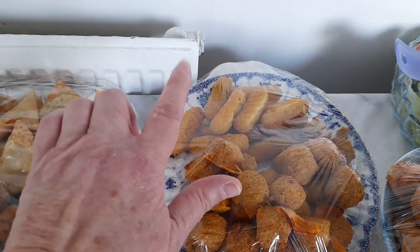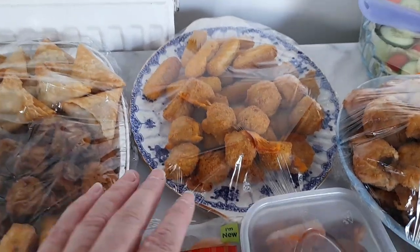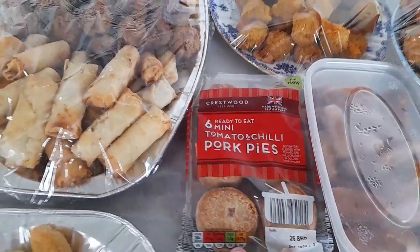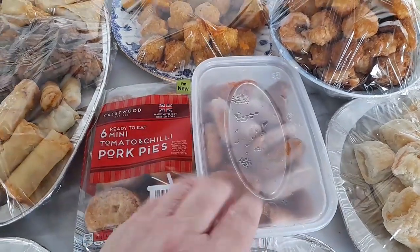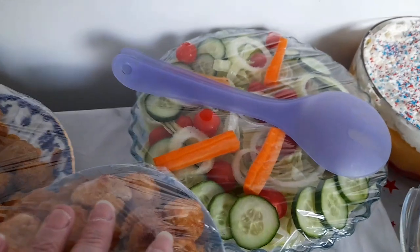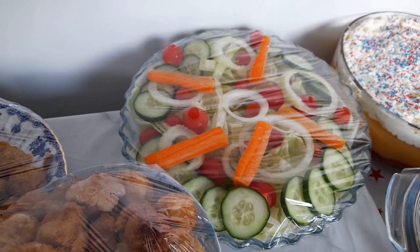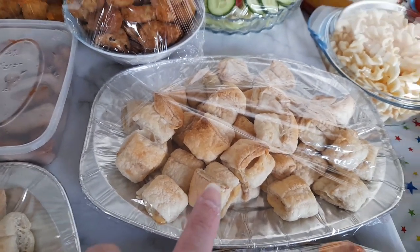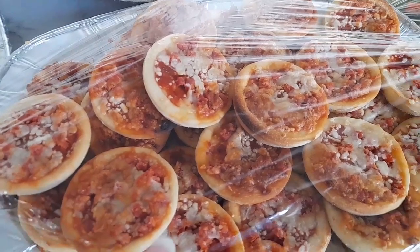We have chicken nibbles. We used to do chicken drumsticks as well but I found smaller kids would go and try to eat them and there are bones in them, so I tend to just go for the nibbles these days for little family buffets. We've got some cheese stick things and macaroni cheese balls - another vegetarian plate. We've got small pork pies, some tomato and chilli pork pies, and in a little tub we've got some mini sausage rolls. We've got garlic mushrooms - again vegetarian. And the salad: cucumber, tomatoes and onions are out of our own garden. In front of that we've got cheese and onion rolls - my favourite - and of course sausage rolls, and some little pepperoni mini pizzas.